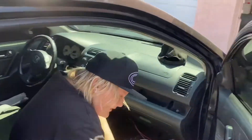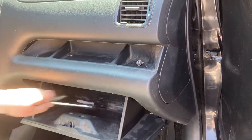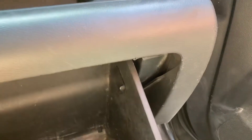The first thing you want to do is get everything out of the glove box. So once you open it, there's a little circle — or it's like an oval on both sides. You come on this side, push up, and pop it in like that.